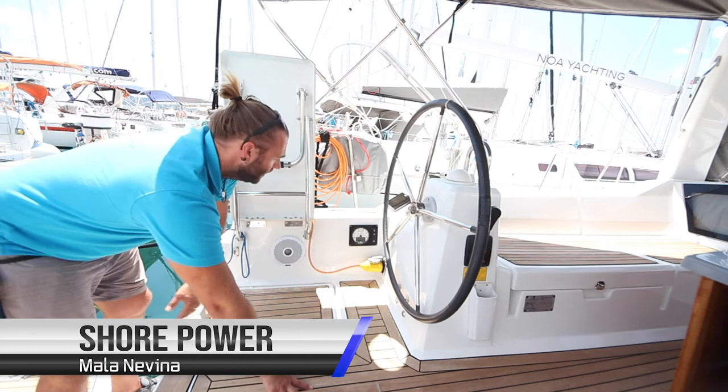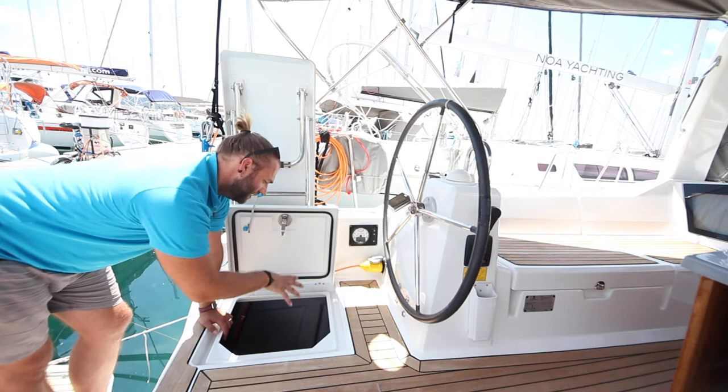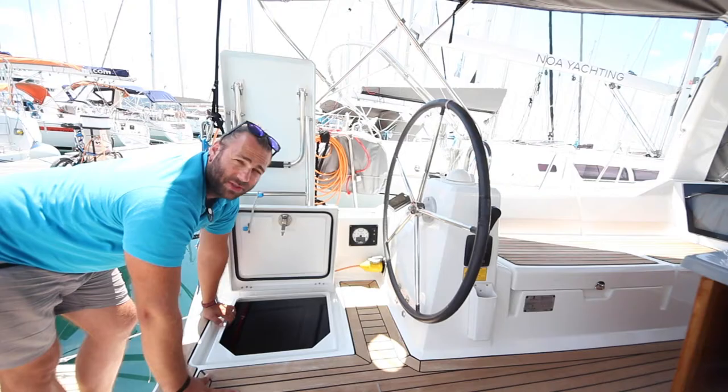The 230 volt shore power is located here down by the port helm station. The main fuse and breaker for the shore power is located in this locker underneath on the port side. If your shore power is not working, check the connection on shore and check that the breaker has not flipped to off. If so, reset the switch.